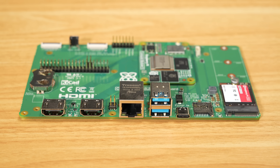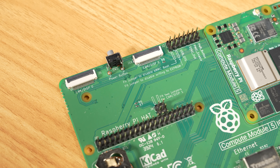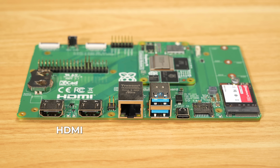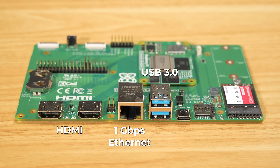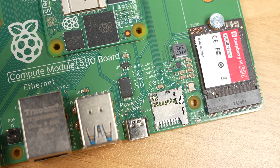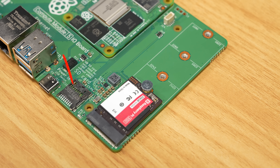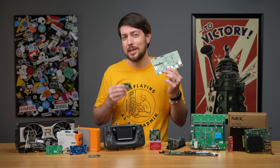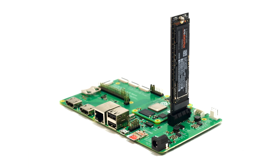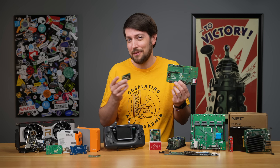On the port side, they got rid of the 12V barrel jack for power and now just use USB-C. They also dropped down to two multipurpose camera/display ports — each one has four lanes of MIPI bandwidth, just like the Pi 5. There are still two full-size HDMI ports, an Ethernet port, and two USB Type-A ports upgraded to USB 3 speeds. There's a microSD card slot that only works on lite compute modules without eMMC. And finally, an M.2 slot with a little LED that blinks when you're using it. This is nice because probably 99% of people buying these would just plug in storage there anyway — on the CM4 you had to use an awkward adapter card, but that's not required anymore.